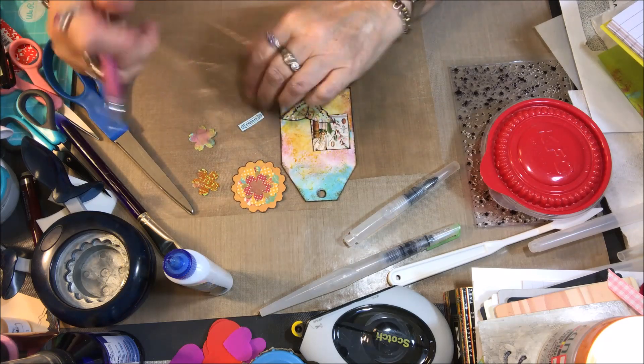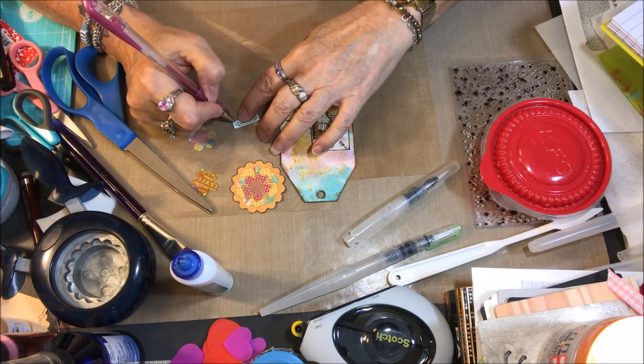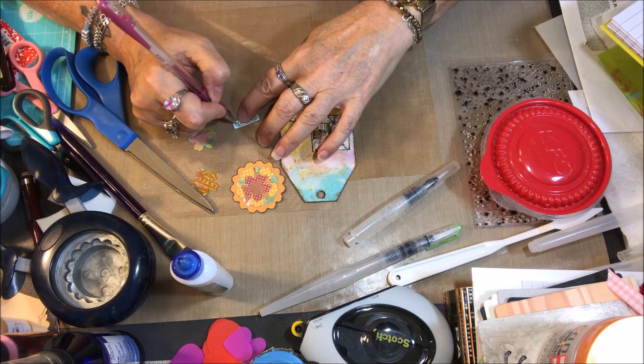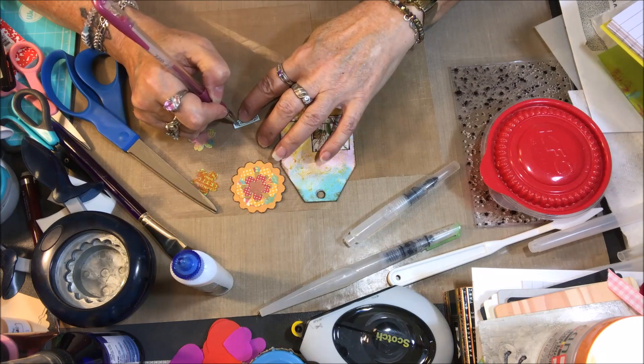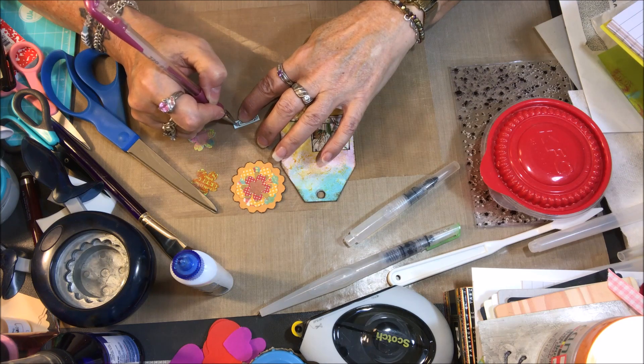And I think I'm going to color in the flowers a little bit with this pretty gel pen, if it'll write on here. I think it will dry on here okay. I'm just going to put a little bit of color on the little flowers at the edge of this border.